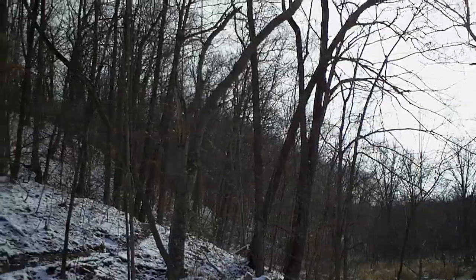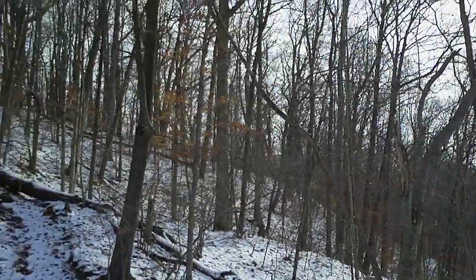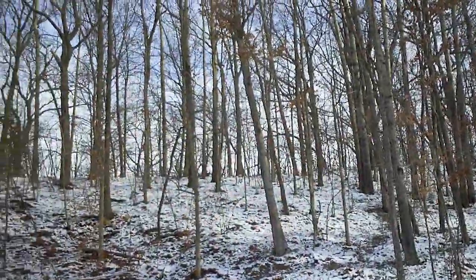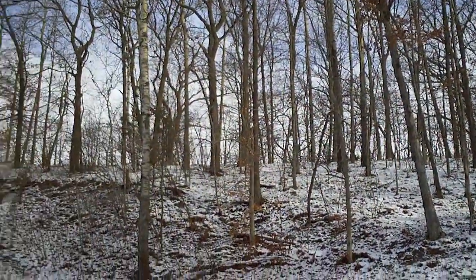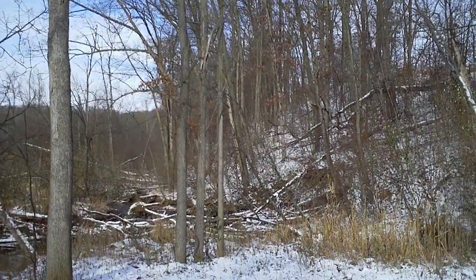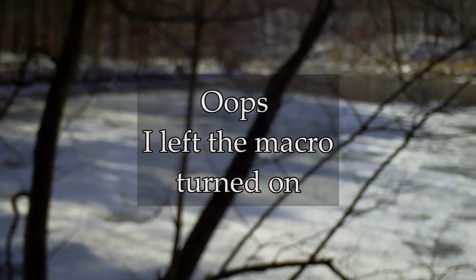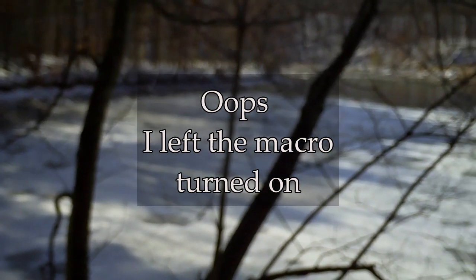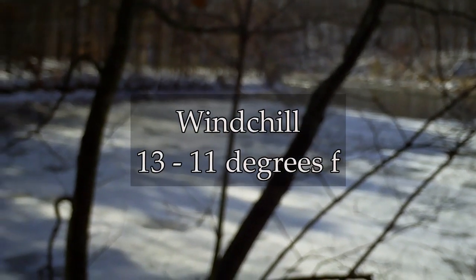It is a chilly, breezy day — somewhat unpleasant, but not as bad as I imagined beforehand. I'm heading back to the car. That wind is just too strong out here and I can't find anywhere where I'm protected from it. The wind chill is probably going to be in single digits.